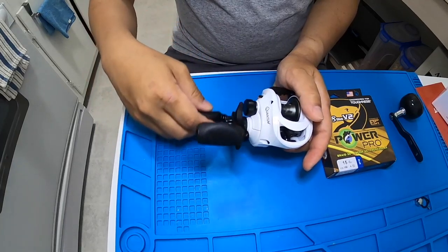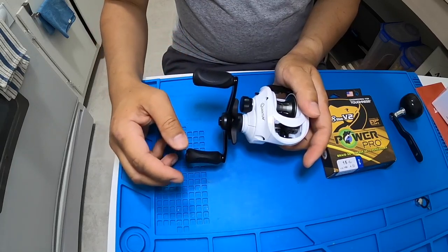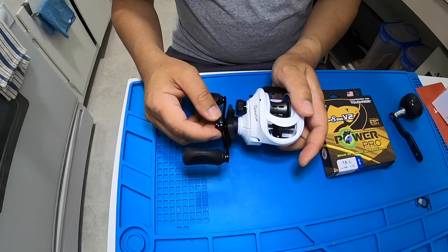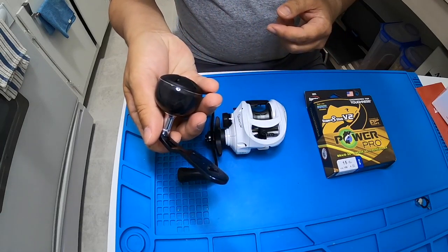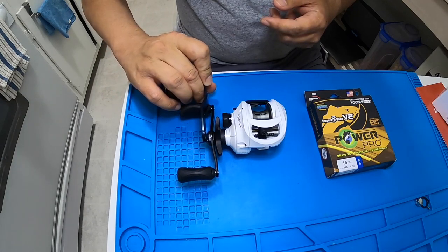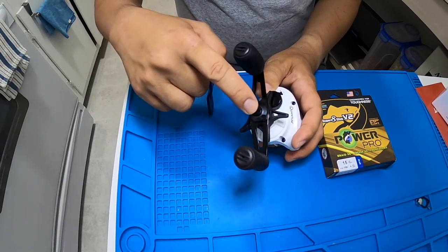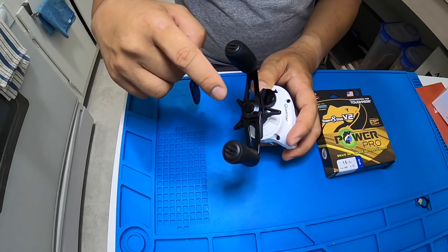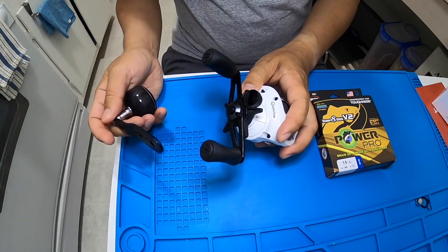The reel comes with a double paddle handle, which is short and not really designed for jigging. I have the handle from my Shimano Tranks 300 here, and I'll try to see if it fits. Hopefully I'll get lucky — the handle shaft is 8 by 5 millimeters, which is very common among reels, so we'll see.